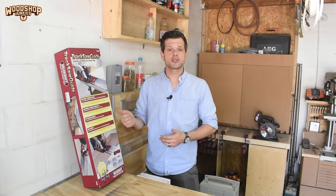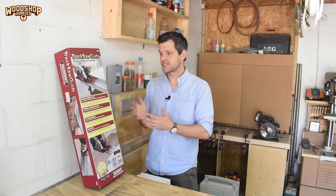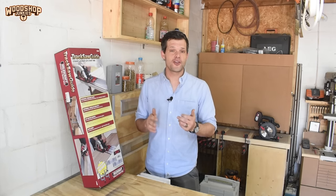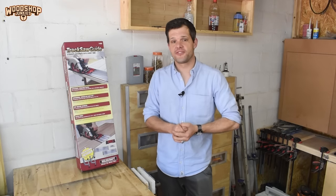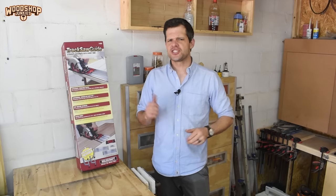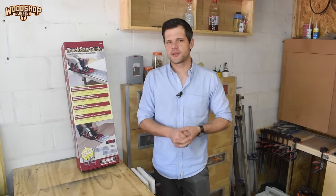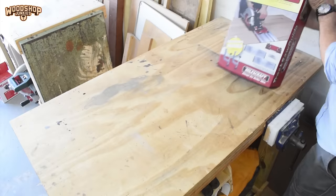My approach with this review is to check what's in the box, the quality of the product, and the setup required before doing a few practical tests — to determine whether this is a reasonable answer for somebody that already owns a circular saw. I'll be adding links to this product in the description for local guys at Hardware Center and internationally on Amazon. A big thank you to Hardware Center for the opportunity.